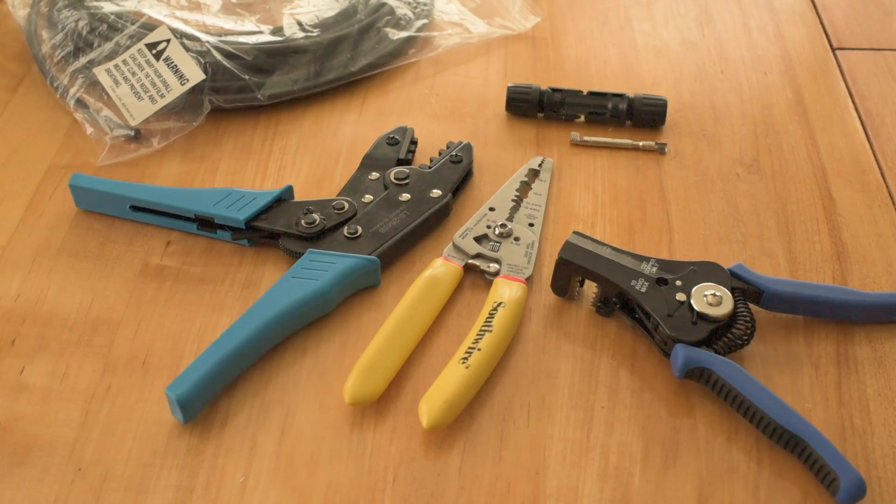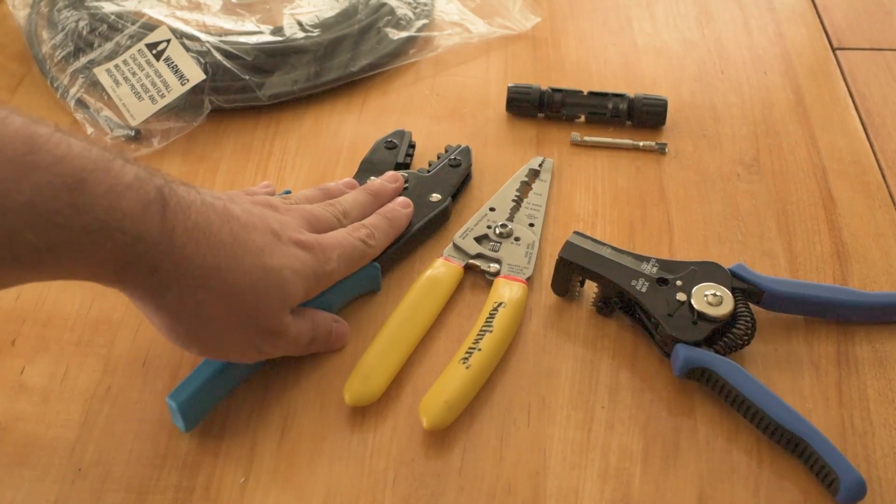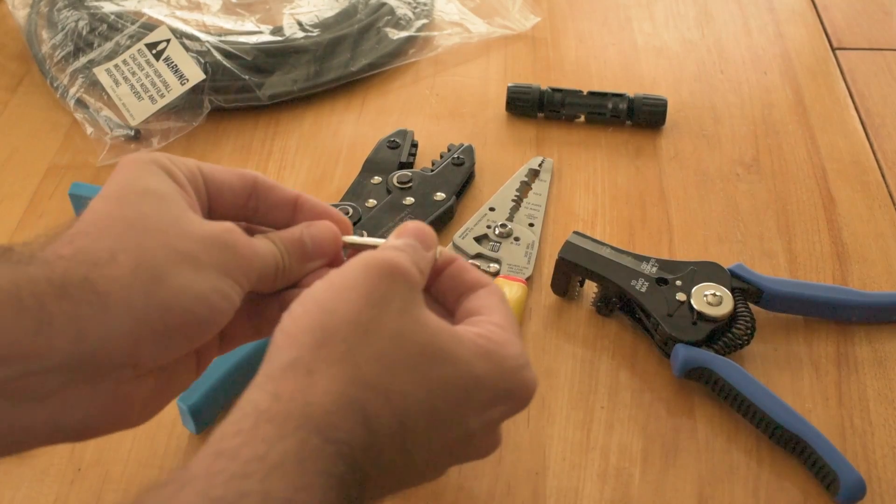I like using the automatic wire stripper because I can strip a length of wire with one swipe — makes it real easy. And then this here is an MC4 crimper, and you use this for these MC4 ends.